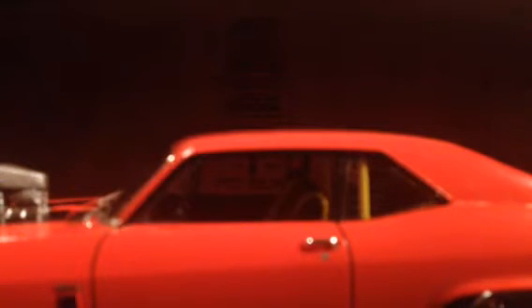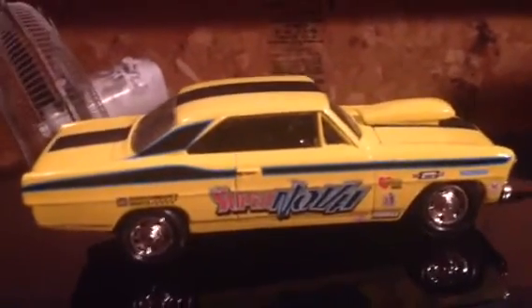That of course left me with a body for that 66 Nova, but no chassis. On this kit, I really liked the decal set for the race version, so I took that 66 Nova body and built it putting those decals on it, and it turned out really neat. I really like it.